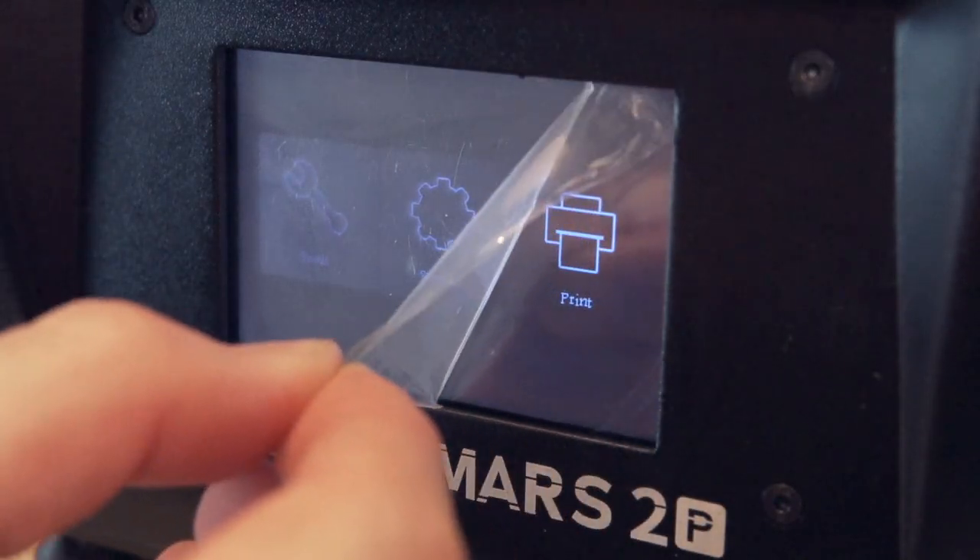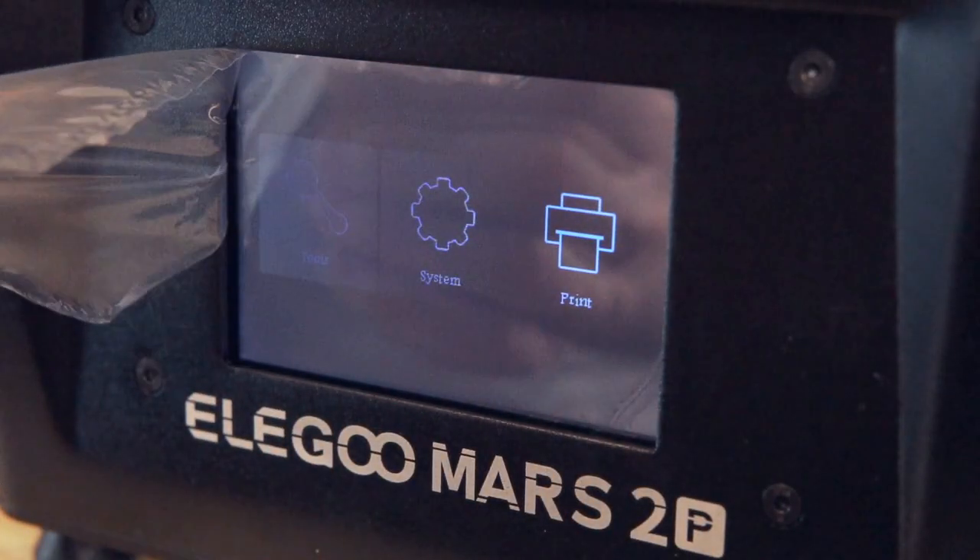When Elegoo reached out and said they wanted me to test out the Mars 2 Pro and compare it to my original Mars, I said hell yeah - I was really excited. So in today's video we are going to take a look at the Mars 2 Pro, go over its features and what makes it different, and of course do some resin 3D printing. I hope you guys are excited - without further ado, let's get right into it.